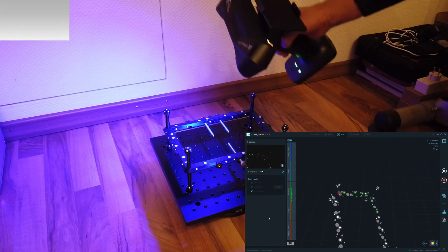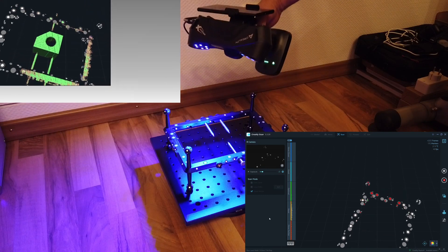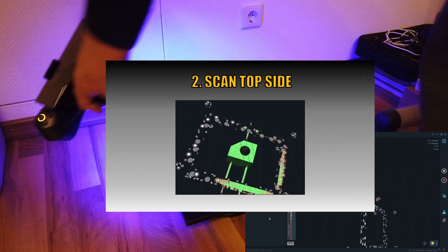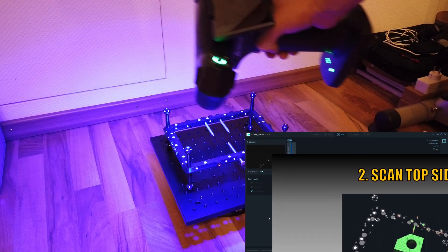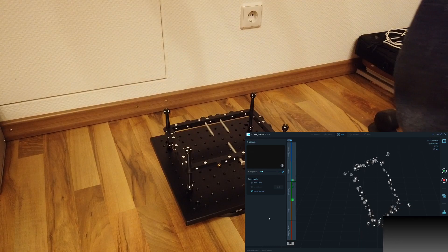After global marker registration, we start scanning the top side of the object. When scanning the object, it's recommended to increase the height of the frame to capture only points from the object and not from the floor. But if you accidentally capture points from the floor or surrounding, you can easily remove it later in post-processing.